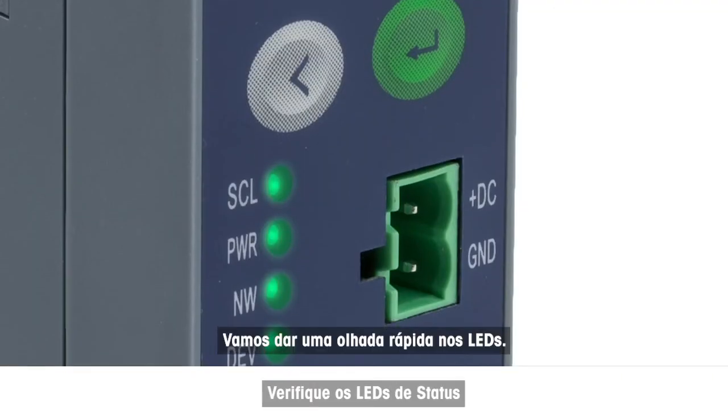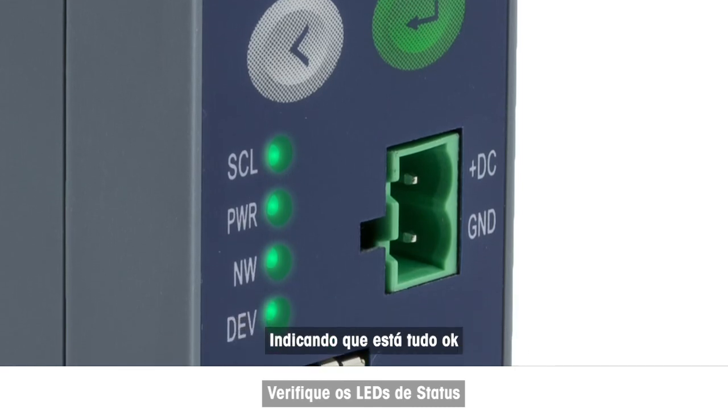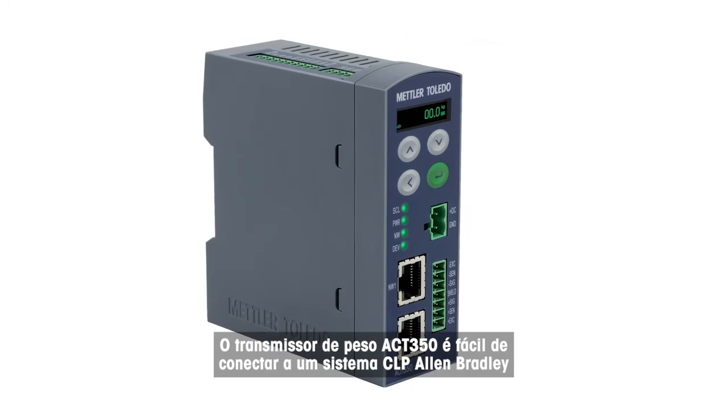Let's have a quick look at the LEDs. They are all solid green and not flashing, indicating that everything is OK. The ACT350 weight transmitter is easy to connect to an Allen Bradley PLC system.